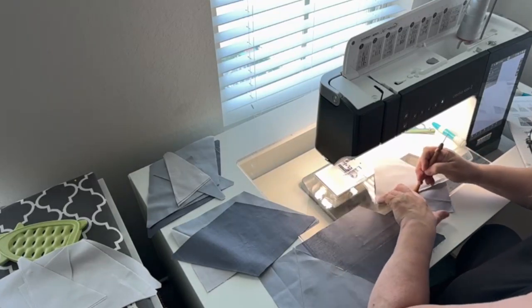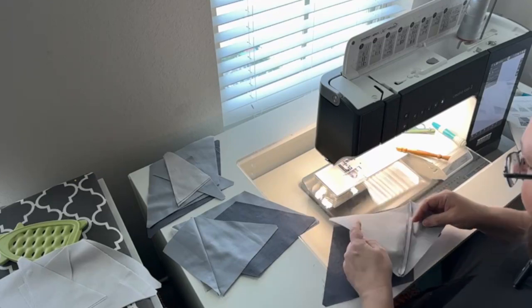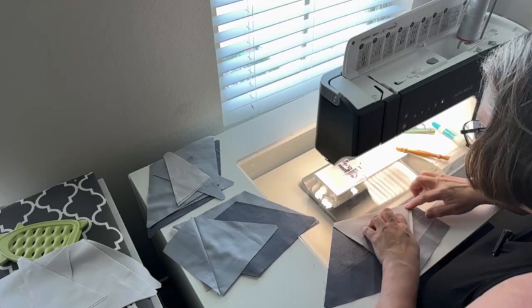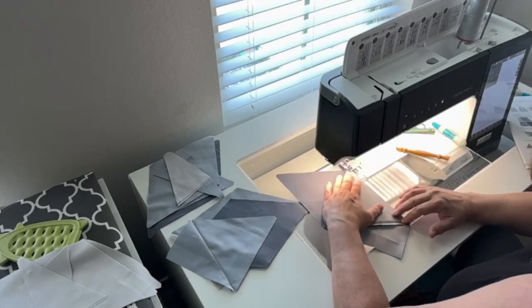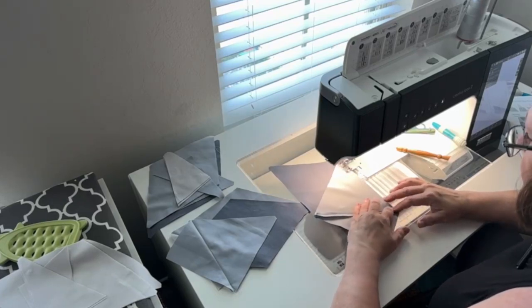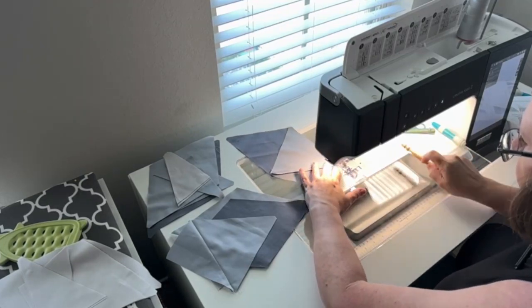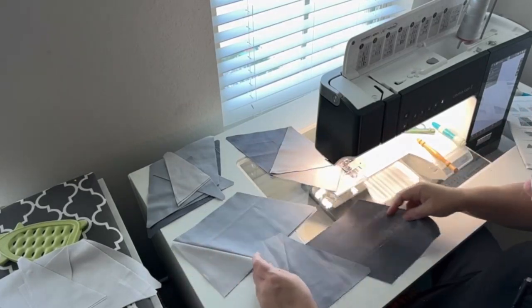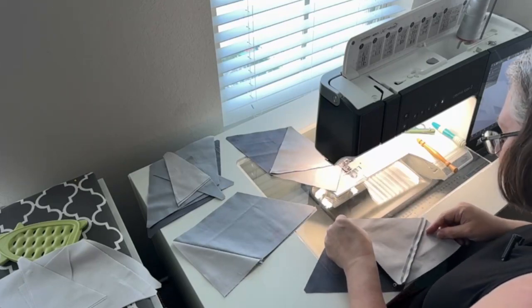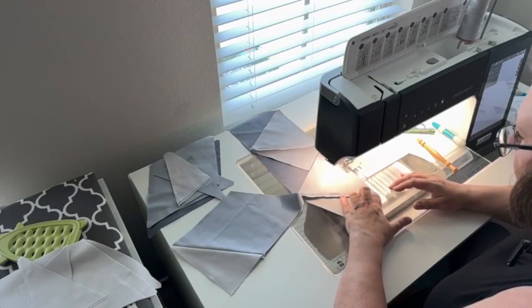This piece is going to go on like that. I like to turn it around — it's easier for me to match up the notch, because we cut those notches it's a lot easier. Might as well chain piece wherever we can, right?